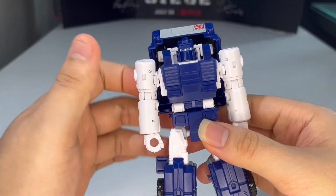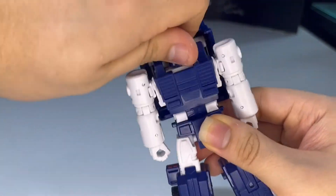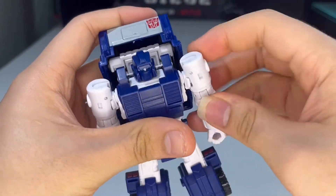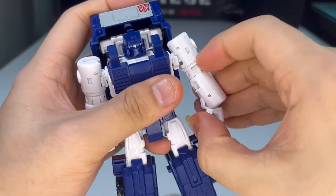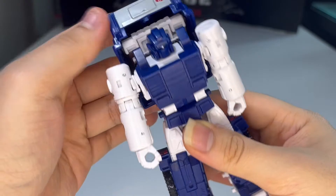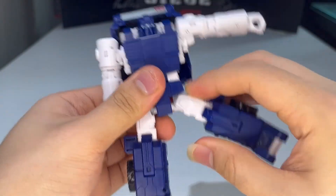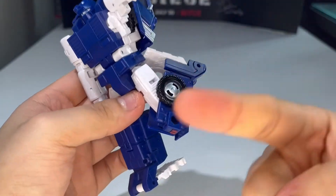Articulation is the same as Huffer's. The head is on a ball joint, full 360 rotation but can't really look up or down. The arms can do a full 360 and move in and out, with a bicep swivel and elbow joint at about 90 degrees of bend. The hands can move inward due to transformation. He has a waist rotation, no ab crunch unfortunately. The legs can move up, back, and out to the sides, and he has a thigh swivel.